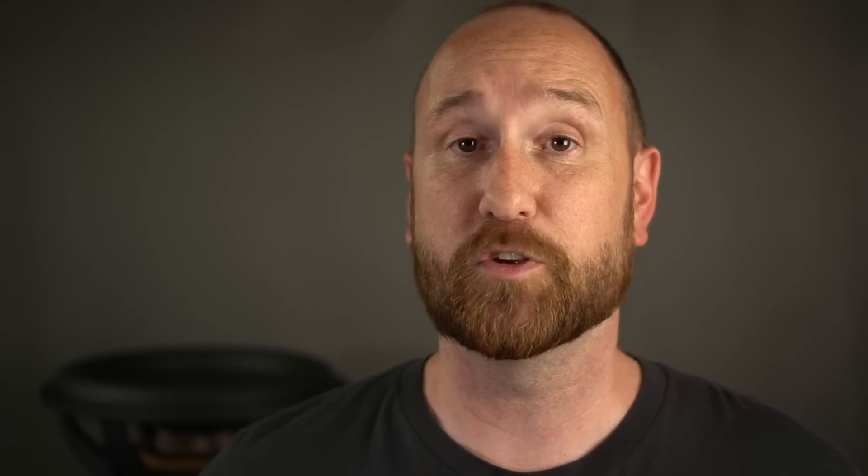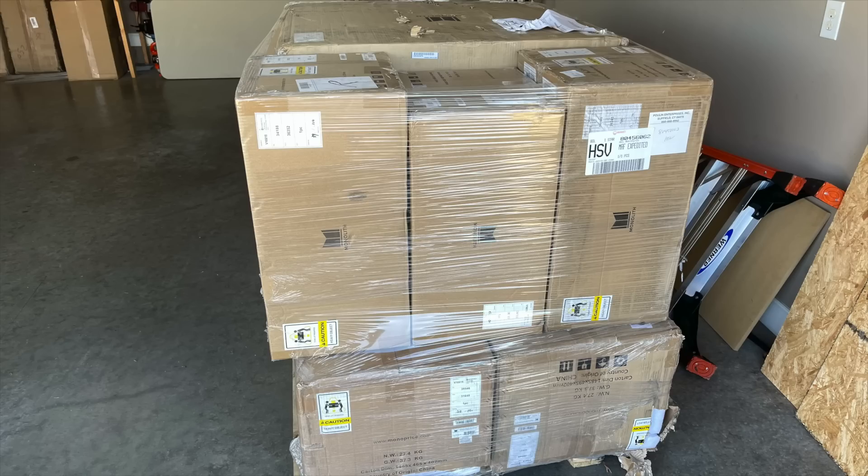Anyway, before I keep rambling, I'm going to keep this short. Here's the deal: Audioholics' James Larson reviewed this subwoofer, and honestly it wasn't even a subwoofer I necessarily wanted to review. But when I was asked if I wanted to review some of the Monoprice THX speakers, they came from a couple of reviewers on a pallet, and within that pallet came this 13-inch subwoofer. I thought, you know what — I've already got it here, I might as well test it.